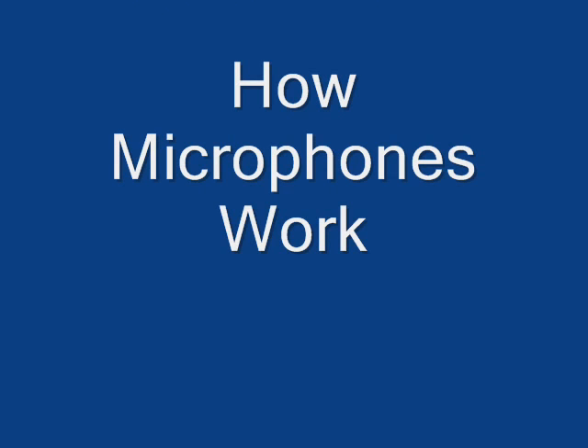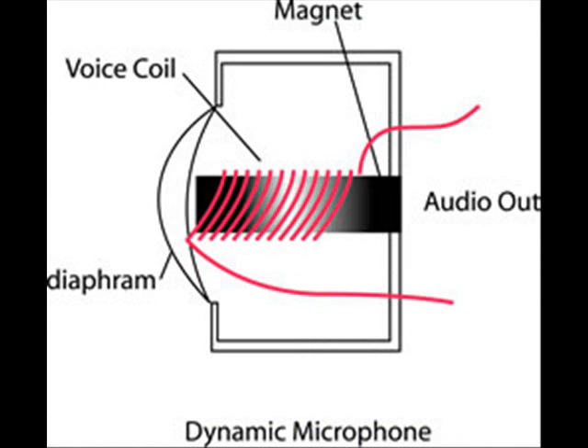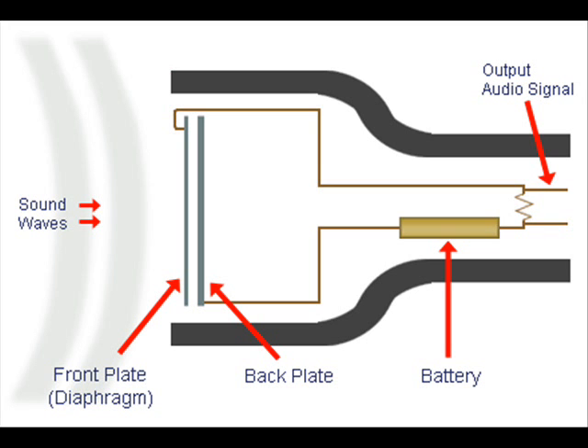How microphones work. Basically, all microphones have a diaphragm. The diaphragm is a device that, when hit by sound waves, vibrates. The vibrations of the diaphragm are then translated into an electrical signal that is then compared to the variation of the sound wave. That is how the sound that you or an instrument makes transfers into a computer or into speakers. That is the basic understanding of how microphones work.